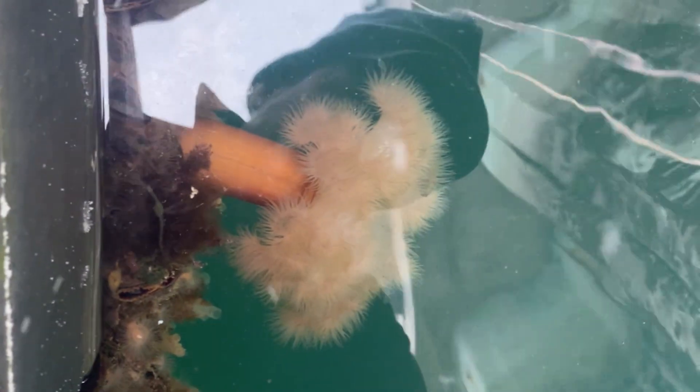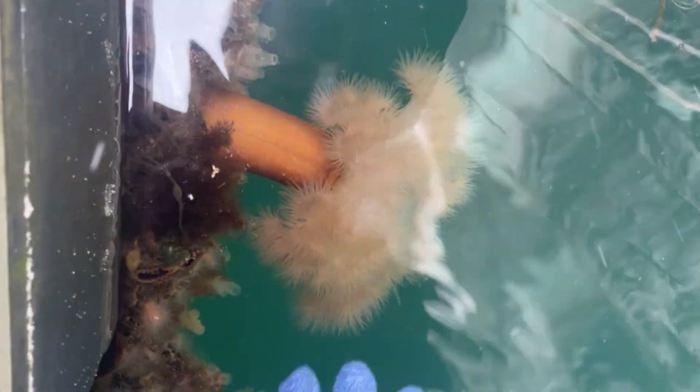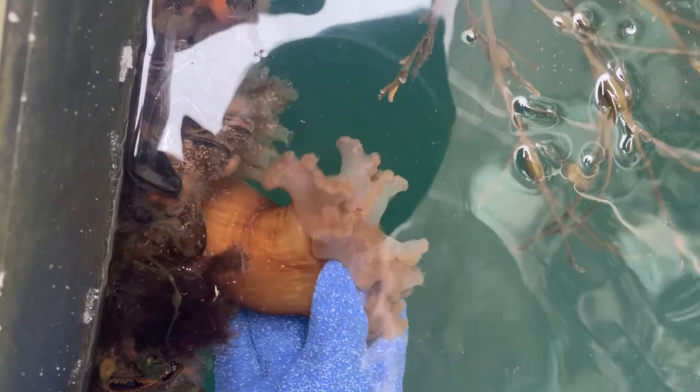There's a huge frilled anemone here. When you read a description of them, they say they often look like palm trees. You can see how the other name for it is the plumose — like a plume, a feather. Now watch — I'll slowly go down and touch this guy, and when I touch his tentacles he'll retract them in. Look at it go. Wow. Shrinking, shrinking. And in it goes.